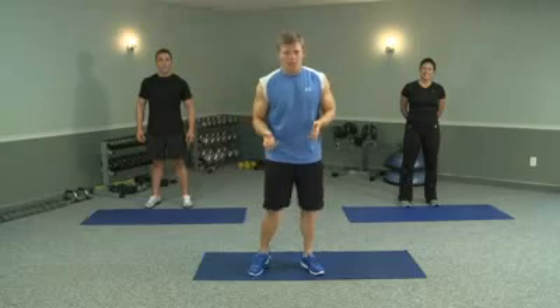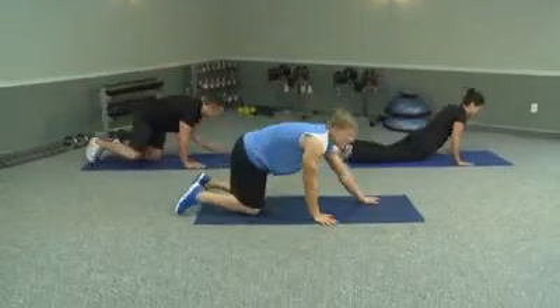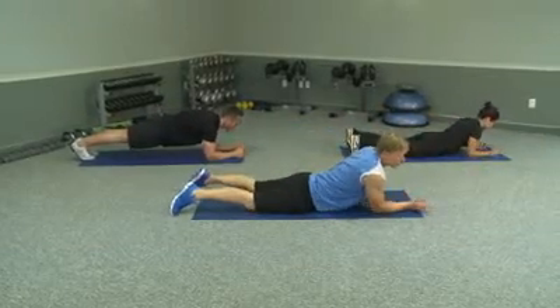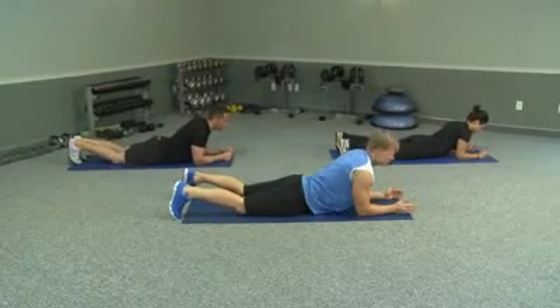So we're going to start down in the plank. And if you remember from week one, what was important here was to keep your elbows straight under your shoulders. This time we're going to hold it for 45 seconds, so I hope you practiced.